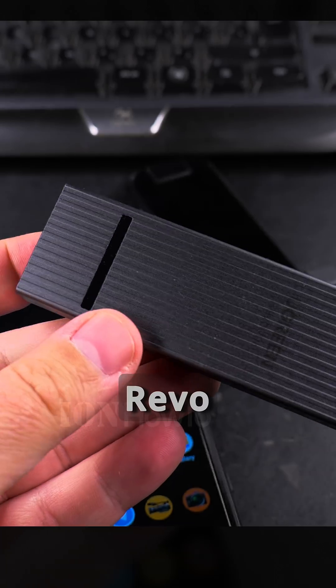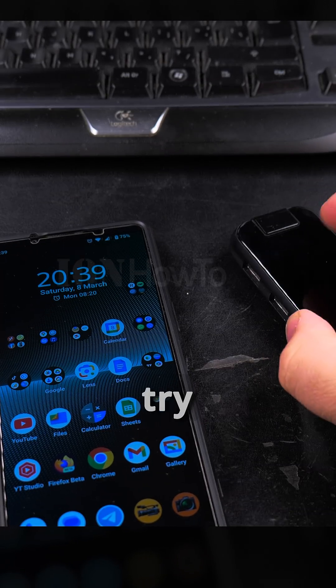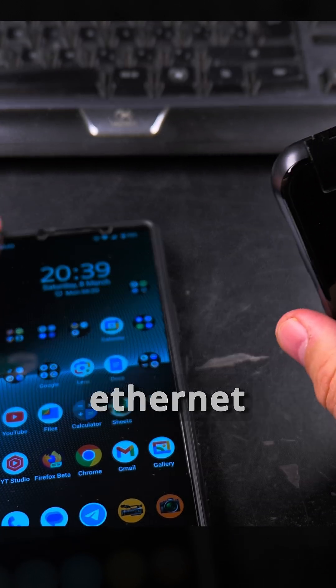This is the UGreen Revodok, but it doesn't have ethernet. So I'll try now to show you how ethernet works on your Android phone — I just plug in the ethernet and you will see.